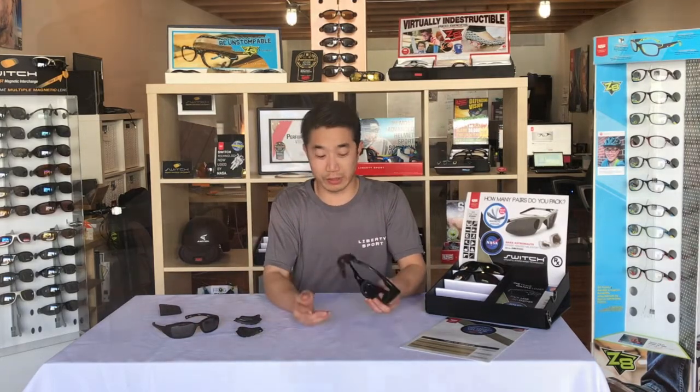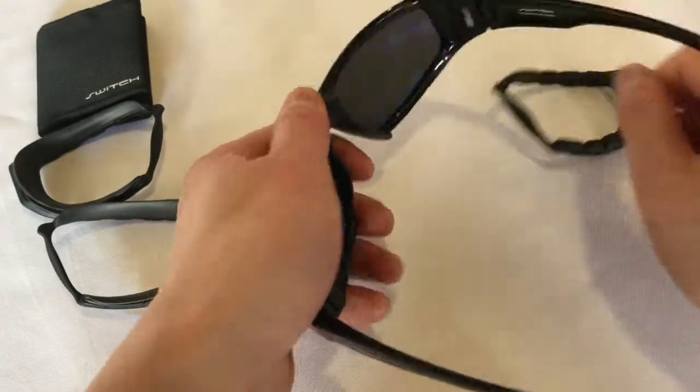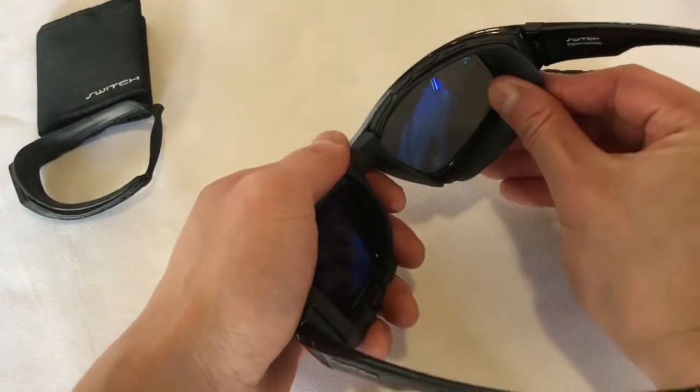These eye cups are really easy to switch out. You just grab it from the back, pull it away from the frame, grab the other, locate it in the nasal channel, and let it lock and load into place.